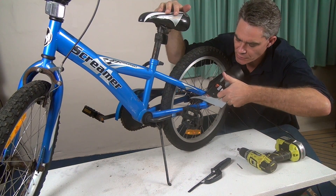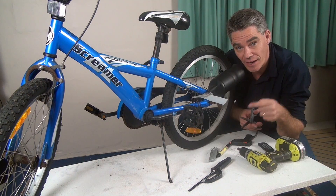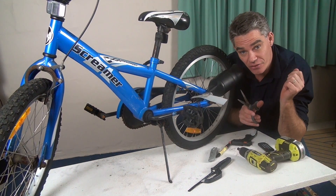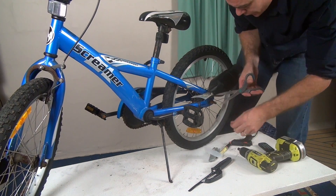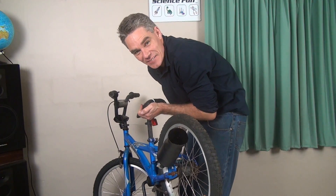Let's glue it into position. When the glue's gone hard, you can trim the plastic off with a pair of scissors. Okay, let's give it a test.